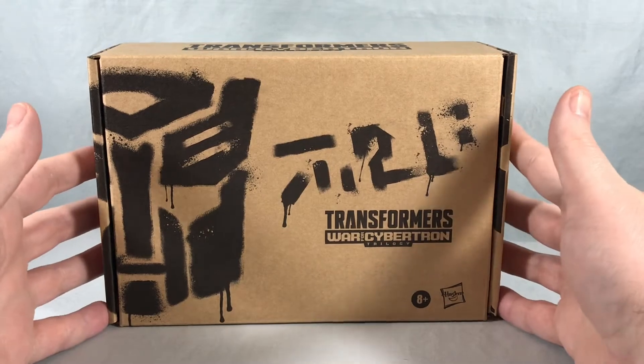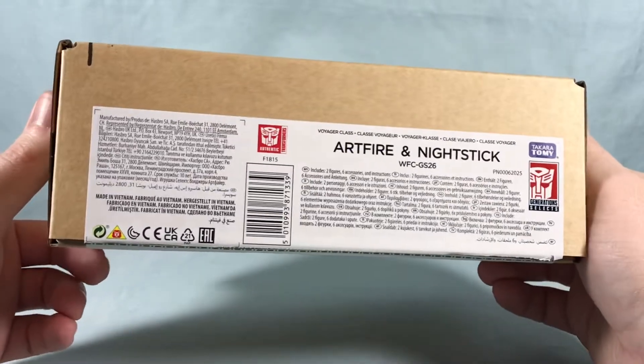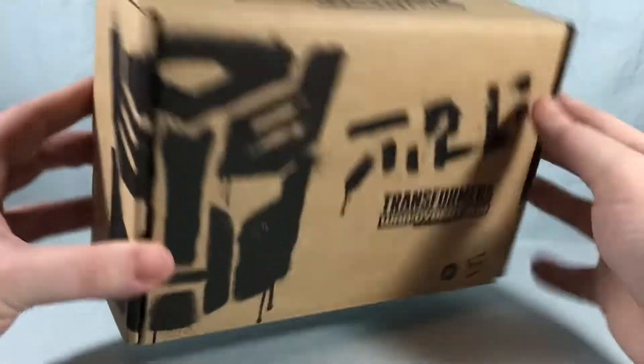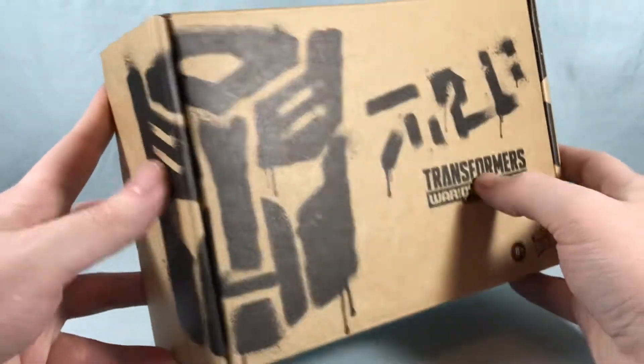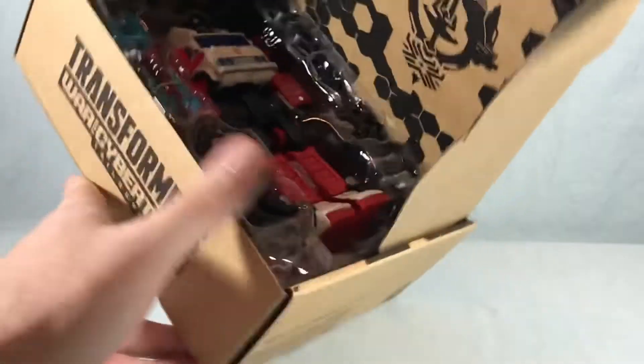Hello fellow collectors and welcome to Long's Toys. Today we are taking a look at Voyager Class Art Fire and Nightstick from the Transformers Generation Selects line from Hasbro. It comes in this standard cardboard box with a spray paint look to it — not really too much going on with the packaging. Let's go ahead and open this up.